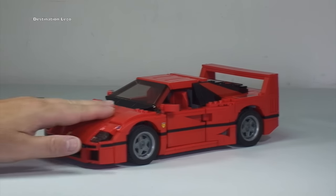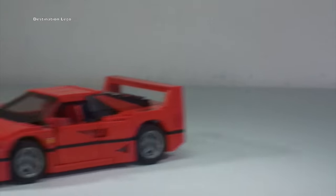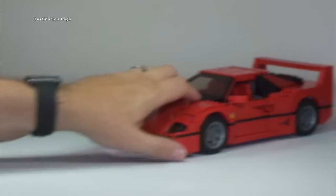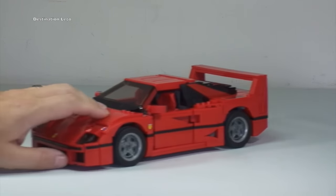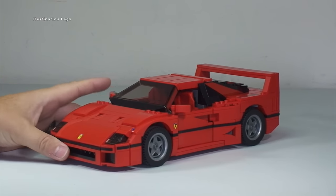Obviously this is on wheels and the car can move along on its wheels. This is clearly mainly going to be for display purposes, but I guess you could play with it because it does move along. The recommended age is 14 plus, so mainly for teens and adults. But like I said, it looks absolutely awesome, so on display it will be fantastic.